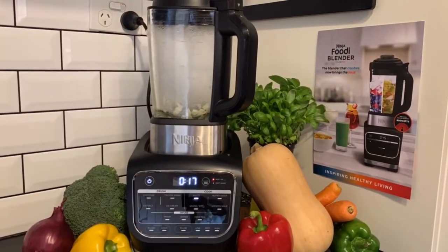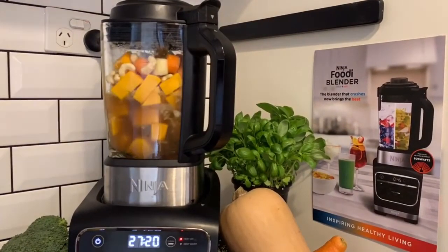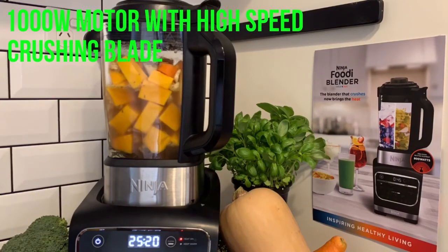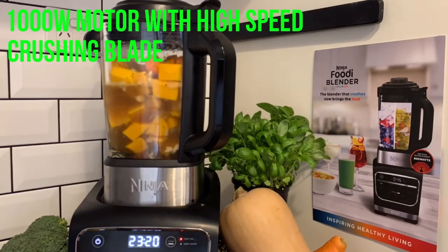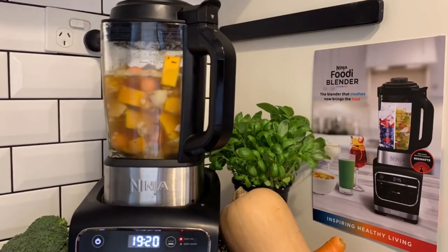The Ninja cold and hot heated blender combines high-speed total crushing and extraction with precision heated cooking. The 1000 watt motor in the base easily emulsifies fruit, vegetables, nuts and ice, and can cut through the toughest ingredients for the smoothest extractions, smoothies and ice drinks.